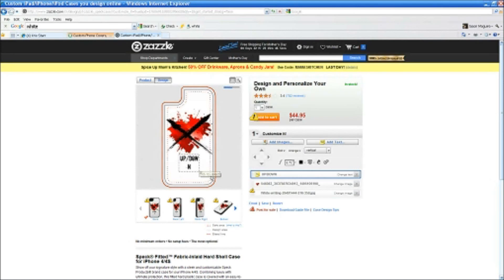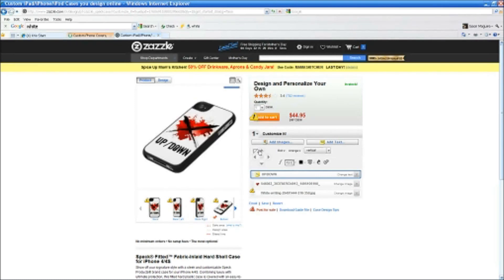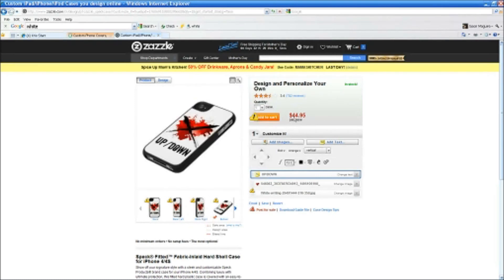Then just kind of size it. I think that looks pretty good right in there, so that's it. The cool thing about this particular one is you can actually see what it's going to look like. This one is more expensive — it's like over double what the other one is because this is actually a case, where the other one is just a skin. But you get an idea of what you can do with that. I hope this was helpful to everybody. If you do need further help, let me know — I'll be more than happy to help you guys out. Okay, that's it. Thanks.